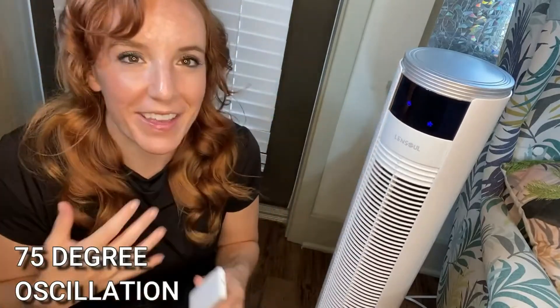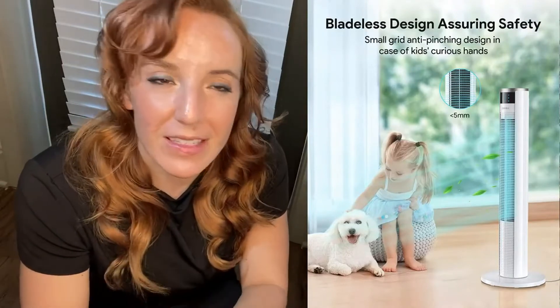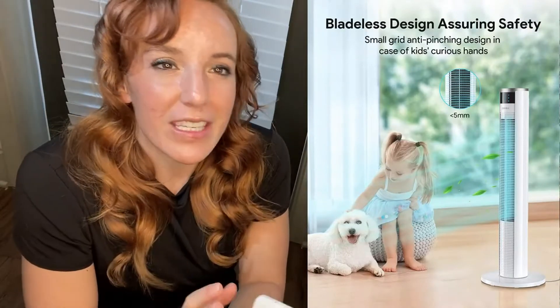I'll turn on the oscillation so you guys can see. This has a really wide range — I'm not exactly sure of the degrees, but you can tell it's going all the way over and coming all the way back, getting air and pushing it out throughout the entire room. It's very cold. This has a unique grid design so it's going to keep your air clean while being crazy quiet. Plus it looks beautiful.